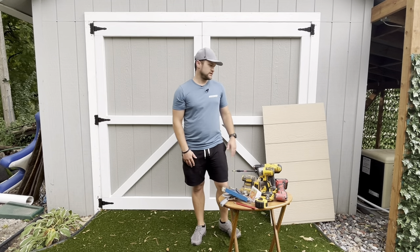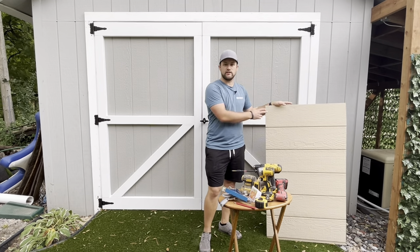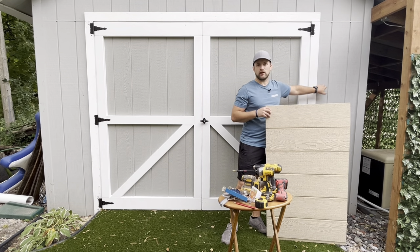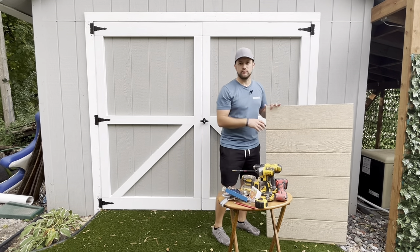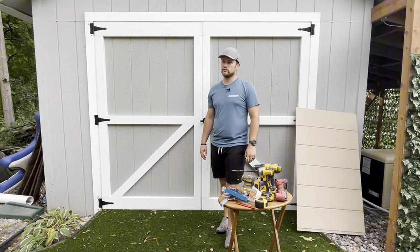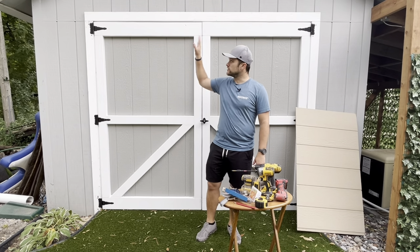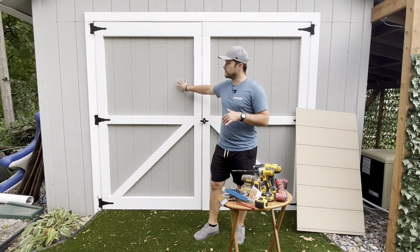As far as materials, I used the LP SmartSide panels. They come in four by eight, basically the size of a plywood. It's not quite the same match to my shed, but my shed was made prior to this product coming out, and it matches pretty close. I also took a sample of the paint color to Sherwin-Williams and had them try to do a color match. It came out pretty close — a little bit darker than the original, but eventually I'm going to be painting and touching up all the spots anyway. So you're going to need outdoor paint, whatever trim color you want, and then the base material.